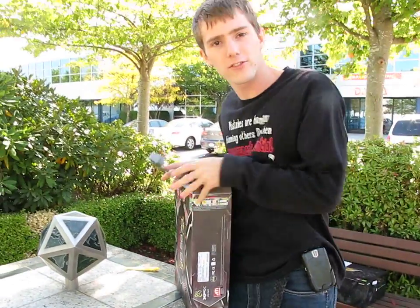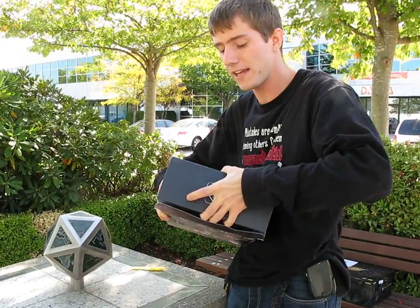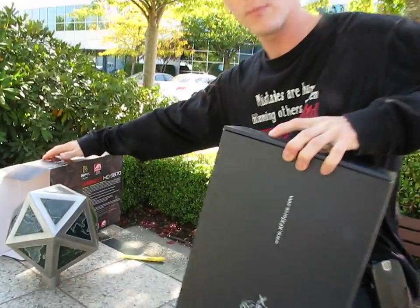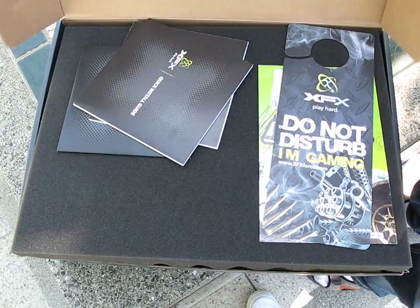This is an XFX card, so even though it's using the reference cooler like all of the 5870s at launch, you do get the benefit of XFX's 5-star support, which means you've got a double lifetime modder-friendly warranty and other benefits too. But this is an unboxing, so we'll focus on that.